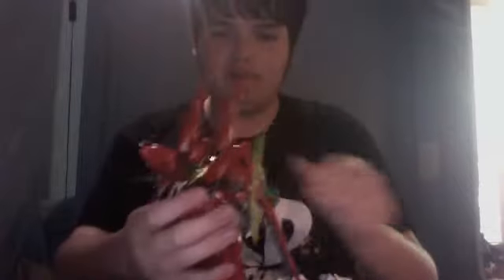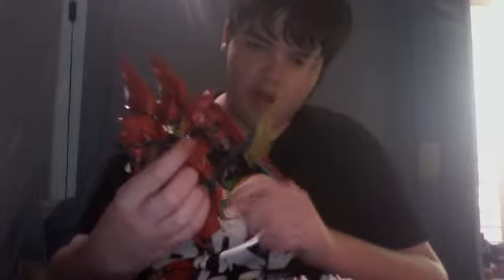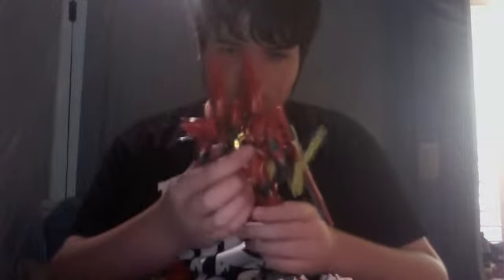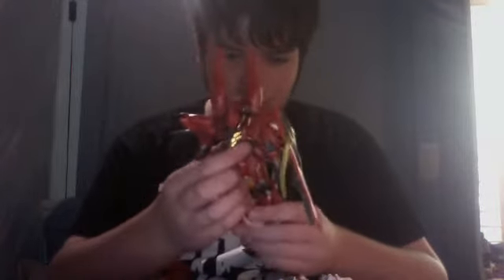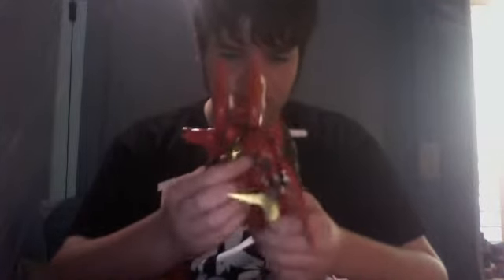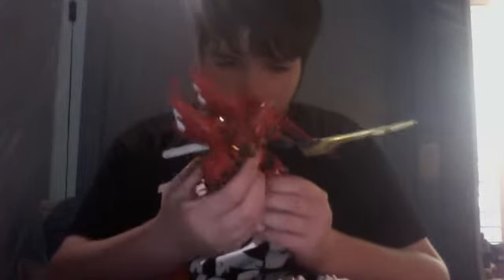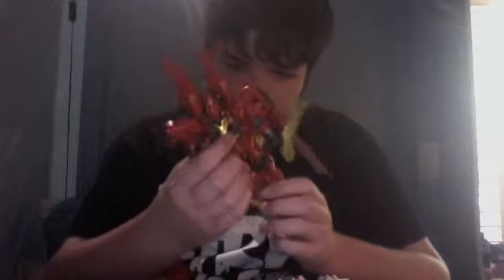I have to shed some light on something I said in my unboxing that won't make sense to any of you guys, and that's about the high-grade Sinanju. I've had him for a while and thought I reviewed him at that point, but I didn't. My YouTube account went down for a while, and I wasn't able to review anything, so I reviewed some kits on my desktop and forgot to upload them.